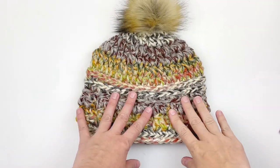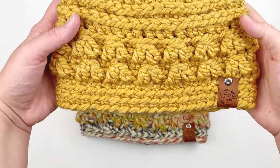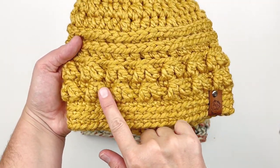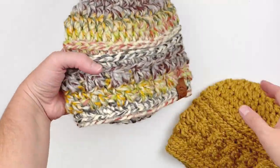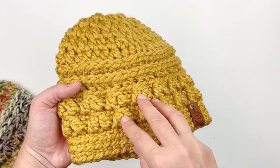Before we get started into the tutorial, I wanted to show you the difference between this really busy yarn from Lion Brand and a solid colored yarn. As you can see, you can see the stitch pattern a whole lot better and I really think that solid colors work better for this hat. So I just wanted to let you know that when you are shopping for yarn.